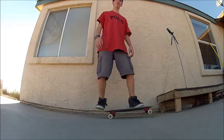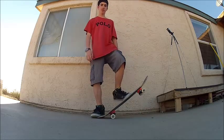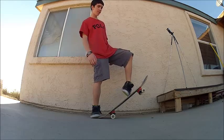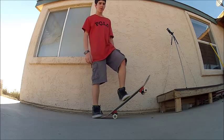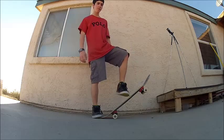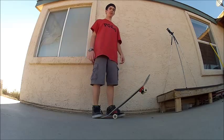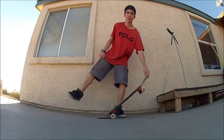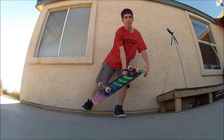For the third step, once you pop, your back foot usually comes off and your front foot will flick that way. Kind of like an ollie, but instead of going straight up with it, you go off to the side. You want to let your back foot come off and reach it out a little bit to give the board room to rotate.